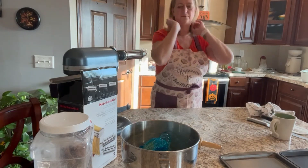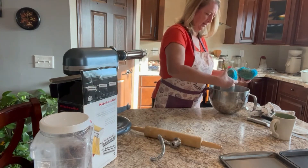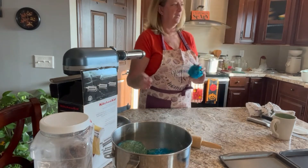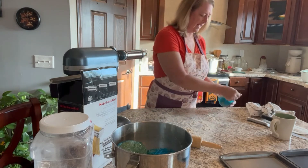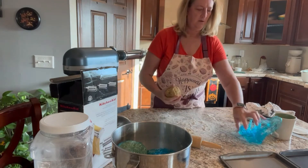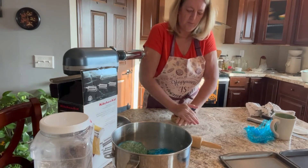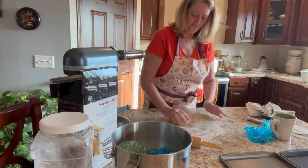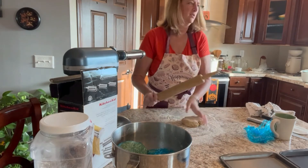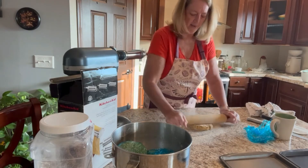Our 30 minutes are up. I'm going to take our first ball of dough and show you how easy it is to do this without any sort of pasta roller or attachment. For this first bunch I'm just going to roll it out by hand and cut it, let those dry, and use those noodles for soup — I don't roll them out super thin for that.